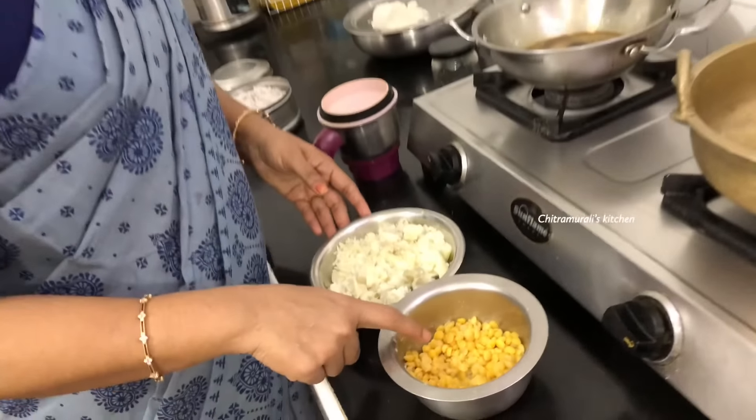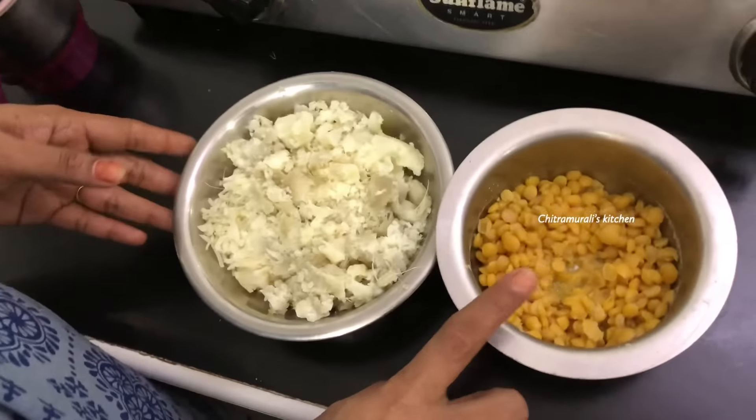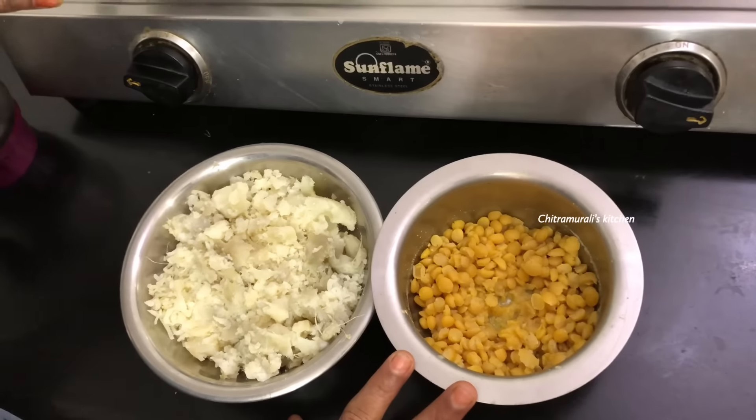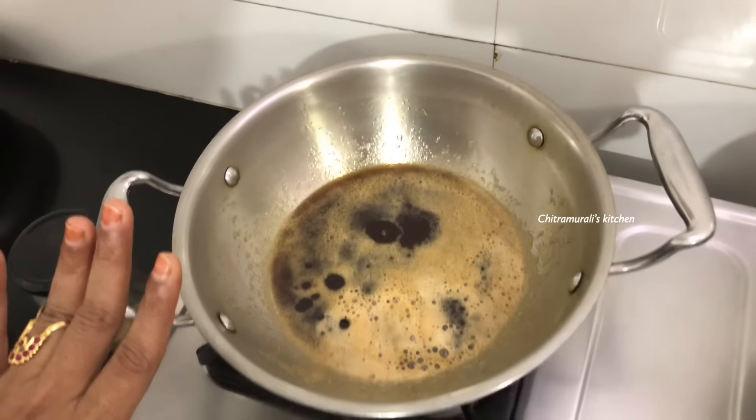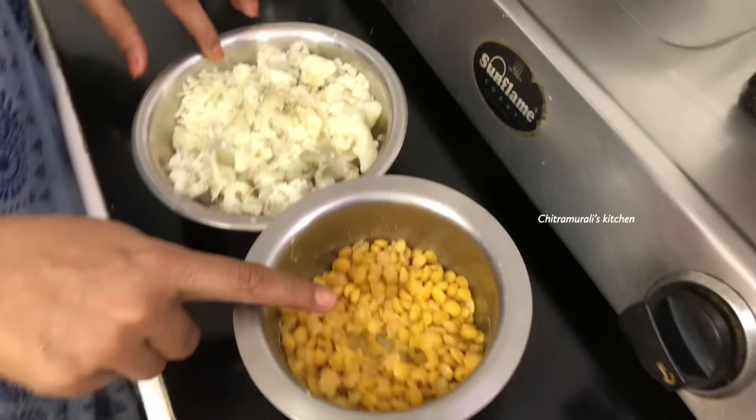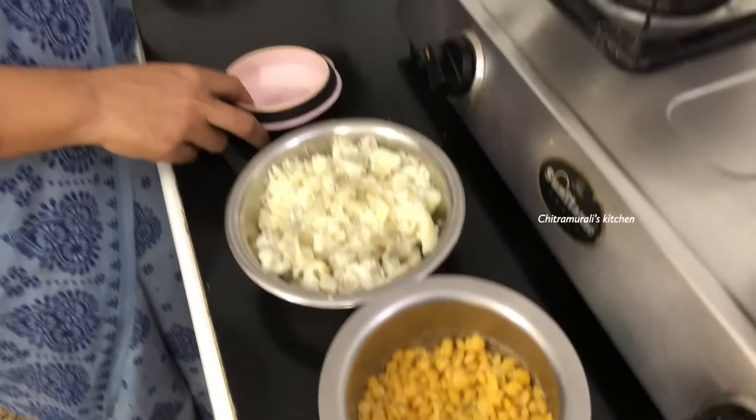Welcome to Chutramurli's Kitchen. We are going to add some salt to the mix jar.